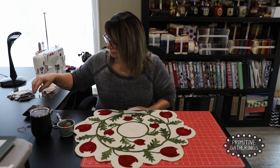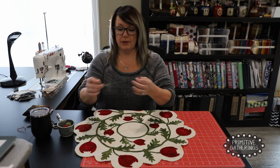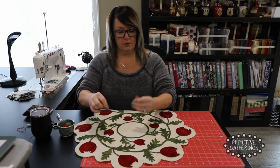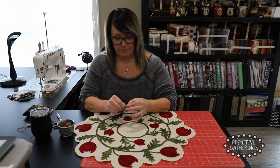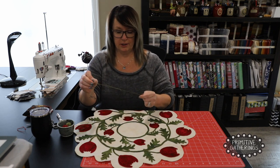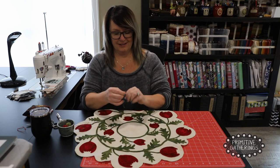So I'm going to show you how I do that. First thing I'm going to thread my needle quickly here, and if you don't know how to do this, I'll have another video on how to do what I just did there. It's quick and easy. Put a knot in the end.